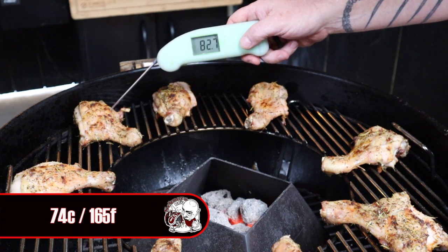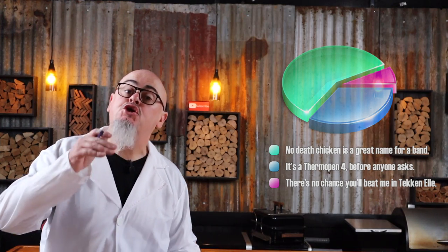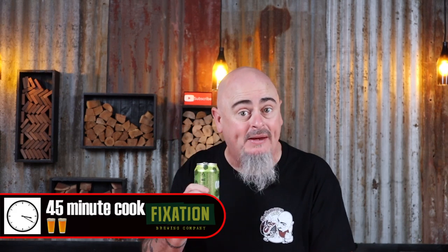Step four is knowing when your chicken is perfectly cooked — we check it with an instant read thermometer reading anywhere over 74 degrees Celsius. The dark meat on chicken like legs and thighs can be pushed a lot further internally than white chicken breast. Cooking chicken to at least 74 degrees Celsius means you've created no-death chicken — that's right, no one's going to die eating your chicken. Not killing your guests at a barbecue should be top priority. Today I was cooking with a high indirect heat of 240 degrees Celsius and the cook took 45 minutes — or for those following my beer timer, that's a two-beer cook. Cheers!